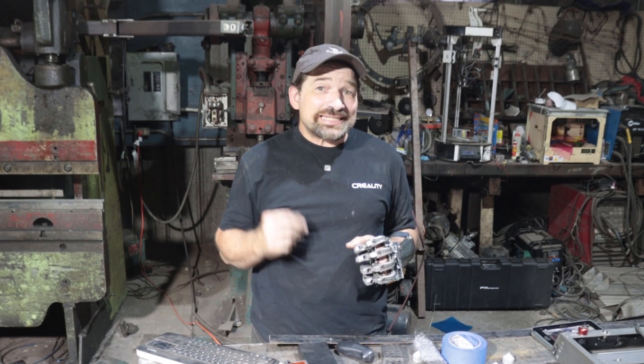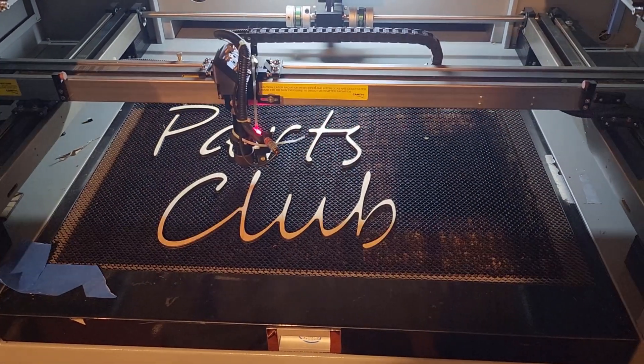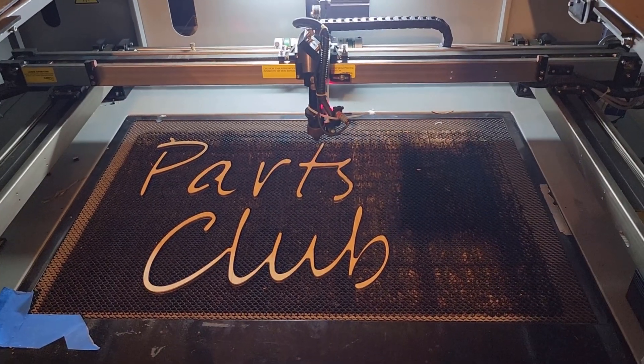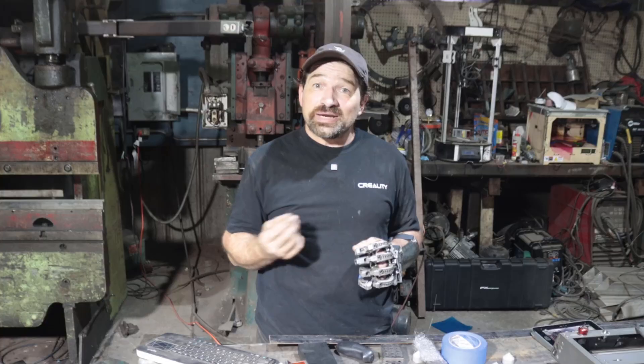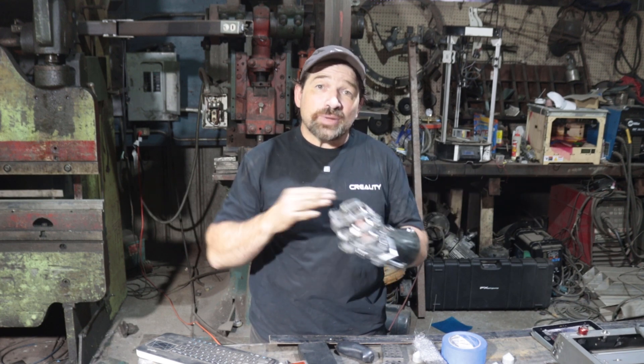Hello and welcome back to my channel. In this video, I want to share with you a technique that I've been experimenting with for quite a while. At home, I have a 100 watt CAM5 CO2 laser cutter. It's a great machine and does 99% of the things I need it to, but occasionally I need to cut out parts that exceed the 600 by 400 millimeter working area.